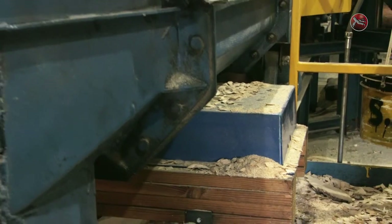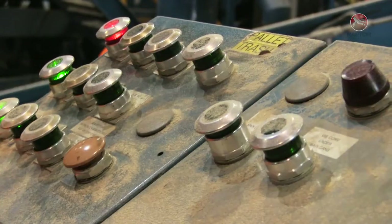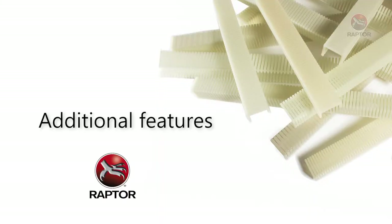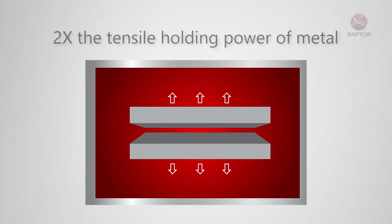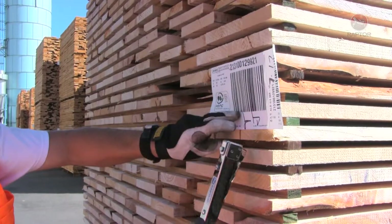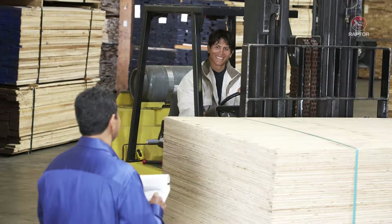Raptor fasteners are non-metal and will not trip metal detectors, so your operations can run efficiently without costly and unnecessary interruptions. Raptor staples have stronger tensile holding power than metal staples, so tags fastened with Raptor will not detach and blow away. With every tag firmly in place upon arrival, your customers will easily be able to receive their lumber into inventory without issues.